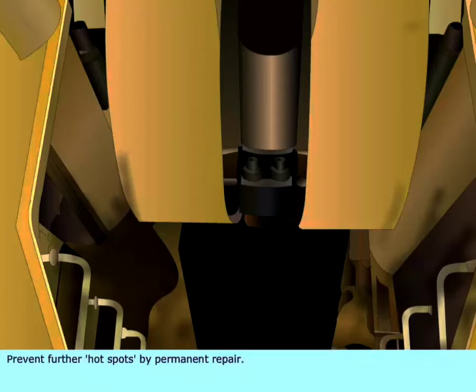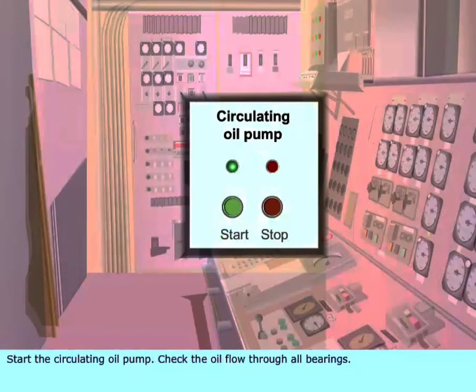Prevent further hot spots by permanent repair. Start the circulating oil pump and check the oil flow through all bearings.